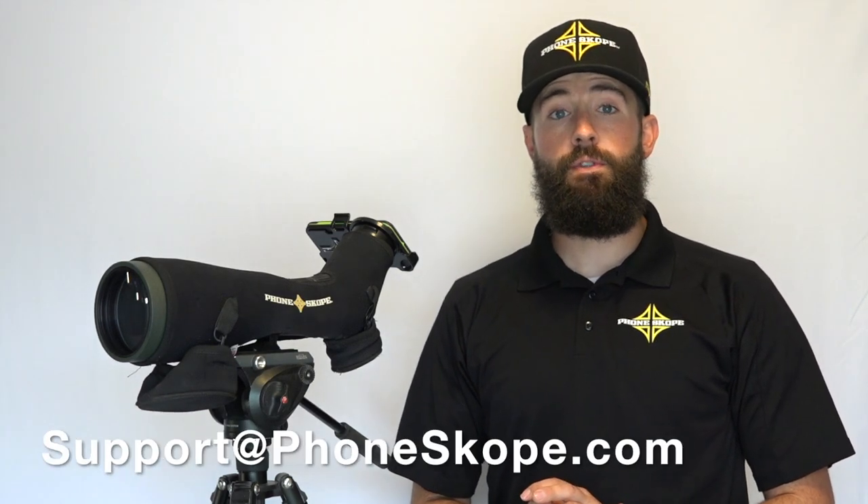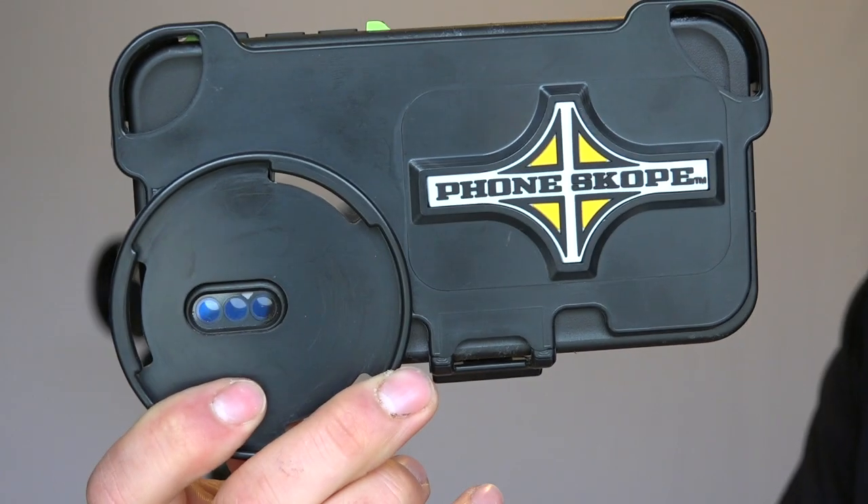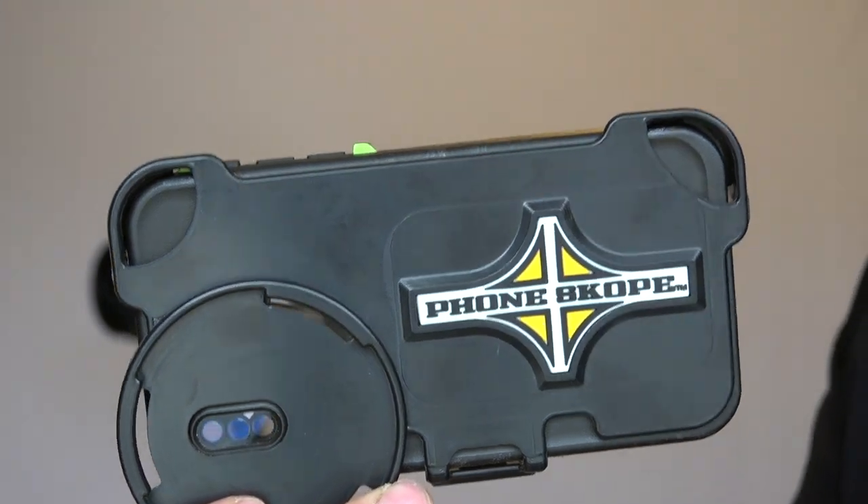If you have questions, send me an email at support@phoneskope.com or give us a call at 800-790-4480. Make sure you're subscribed, like and comment below, and we really appreciate it if you subscribe to our other social media outlets — Instagram, Facebook, and Twitter. Thanks, have a good day!